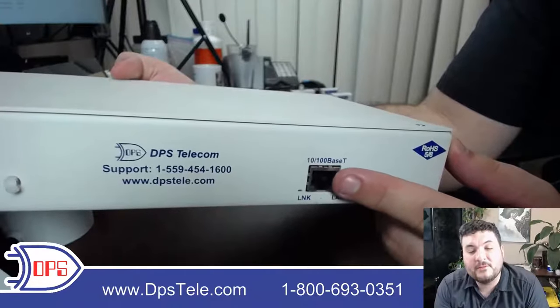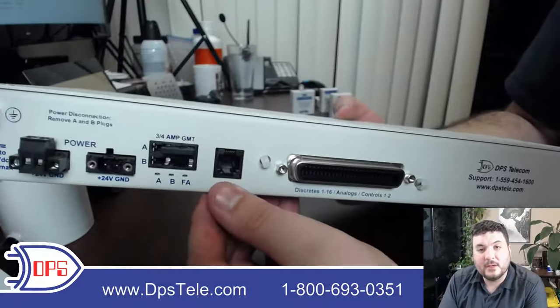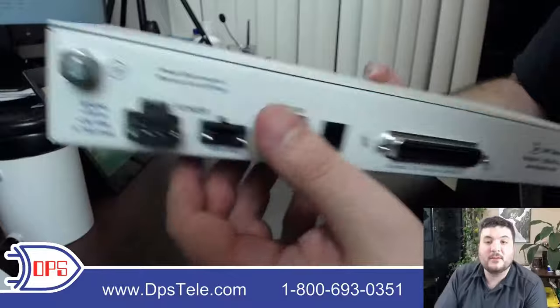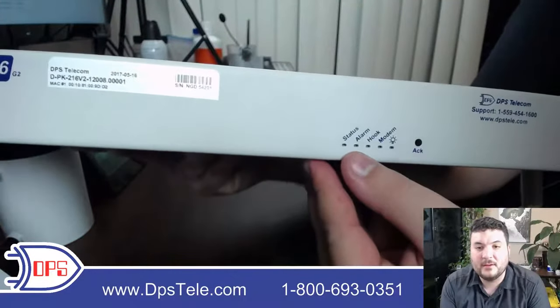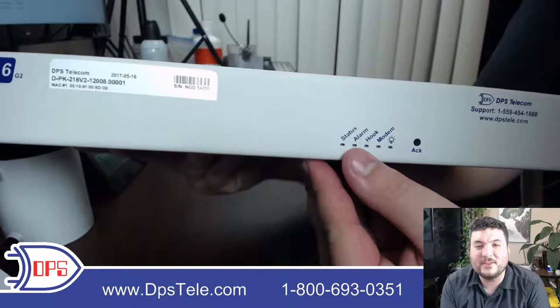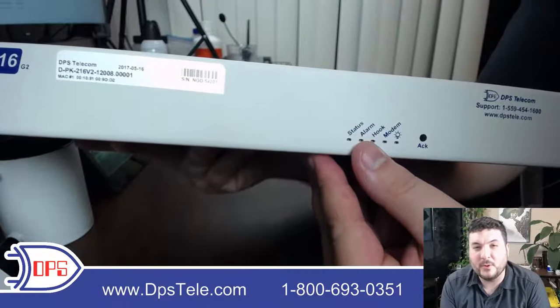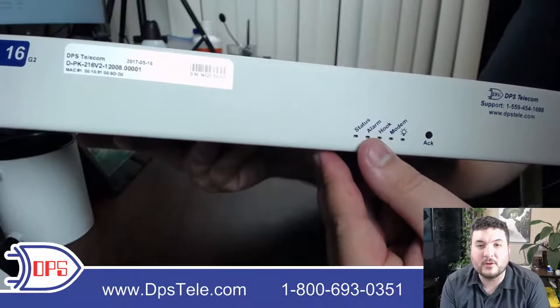Even if the network port did fail, you'd still fail over to being able to dial out. It's good to have a remote with multiple output options. And if both network and dial-out failed and you go to the site, the LEDs are a last-ditch way to see what's going on. But it would be incredibly rare to lose both network and dial access — usually having just two methods of transport is sufficient.